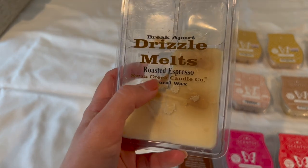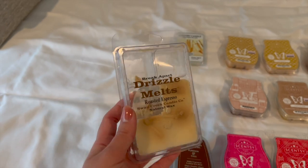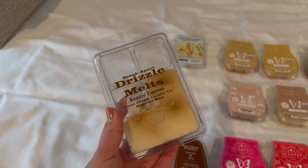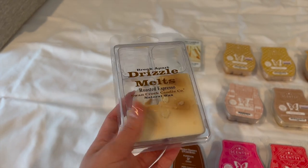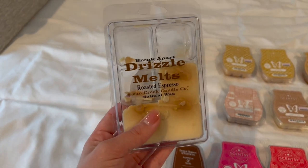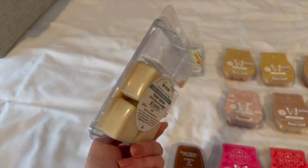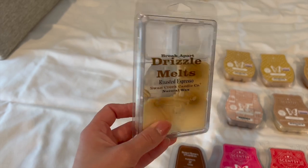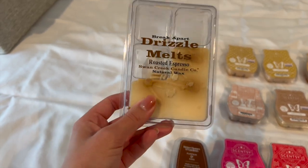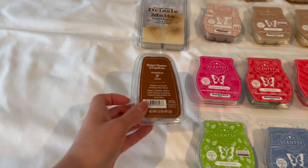I have this one from the brand Swan Creek Candle Co. I actually bought it at Buc-ee's in Texas — it's more of a convenience store gas station mini-mall kind of thing. I got the Roasted Espresso — it really smells like awesome coffee and it's super strong, so I've been working on this bar for about a year because I have to be in the mood for it, but it's amazing.